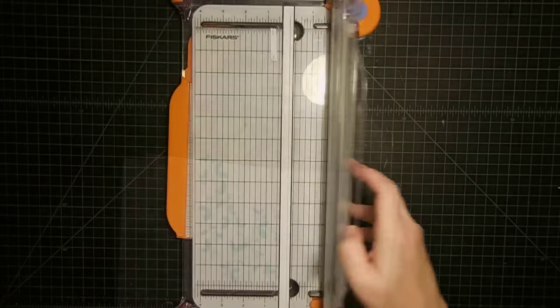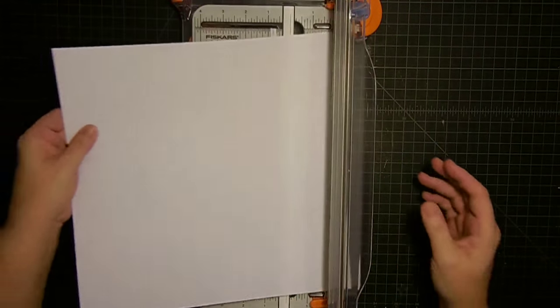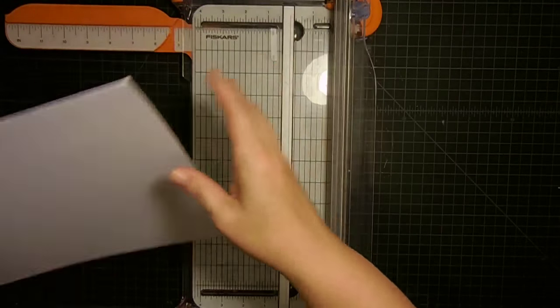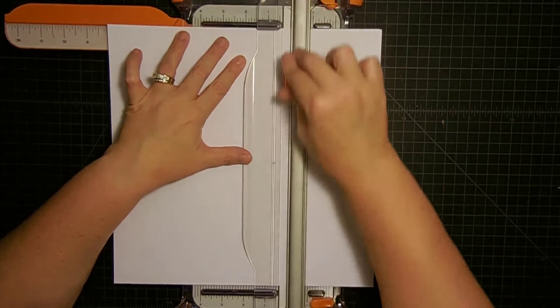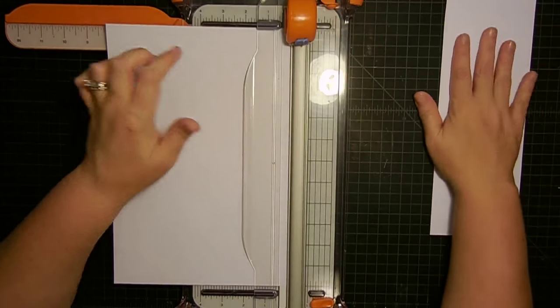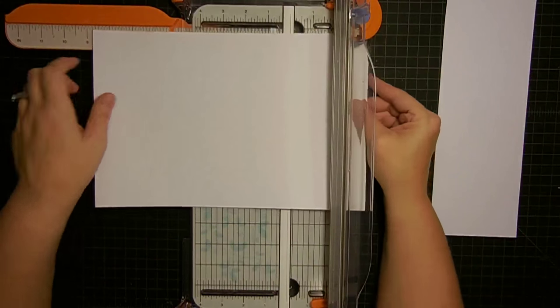The first thing we're going to do is cut our white paper down into our card bases. The first thing you need to do is cut down your paper to eight inches by twelve inches. Put this in your trimmer to eight inches, nice and lined up, and then cut it. Don't get rid of this piece — this is a card base — just sit that to the side for now.